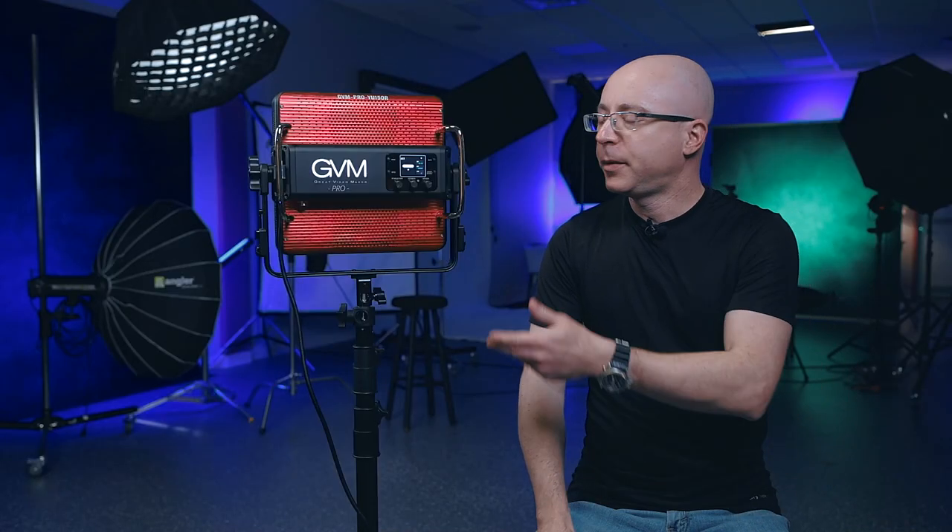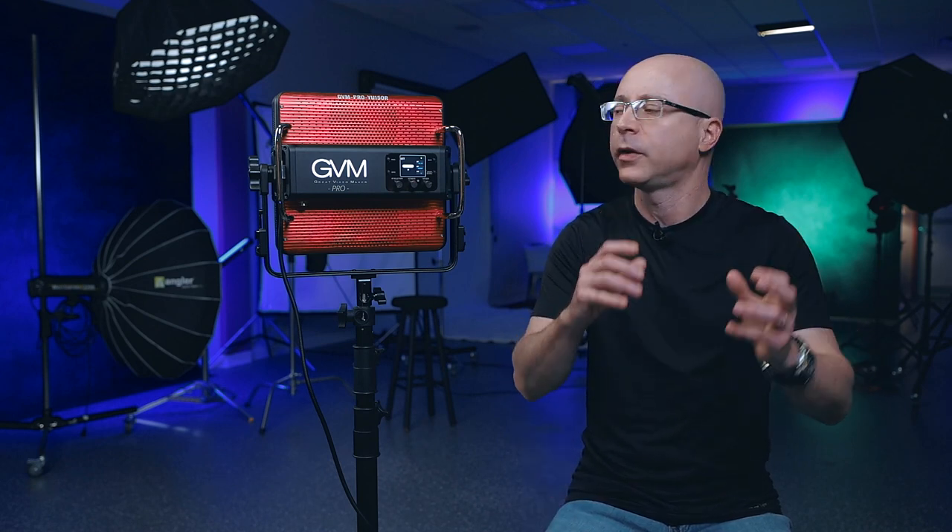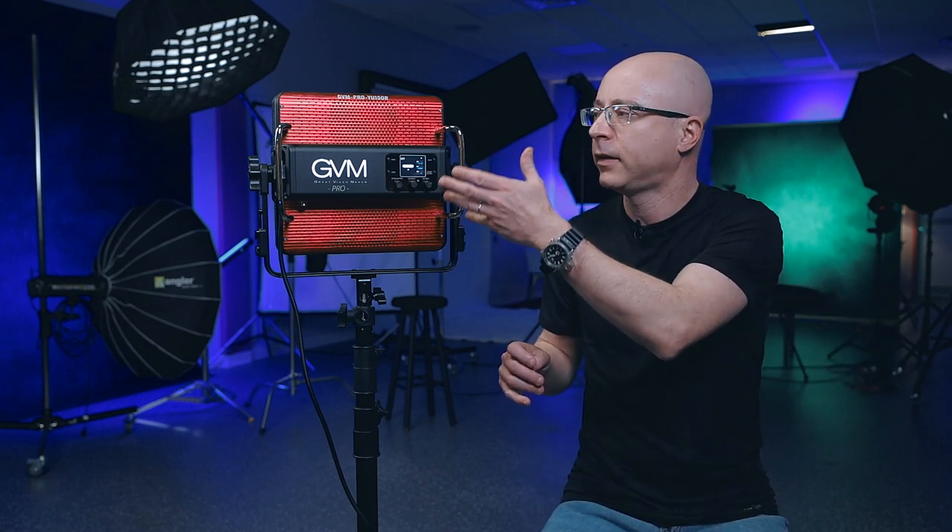The usual disclaimer: GVM sent this light for me to test. I don't get paid to say anything here and all my words and opinions are my own. As I was saying, I previously reviewed the GVM YU300R and those lights are quite impressive. GVM took a different route — instead of making cheap little 800D panels, they're focusing more on a higher-end scale.